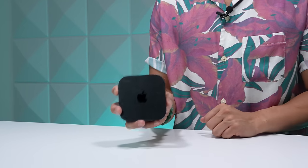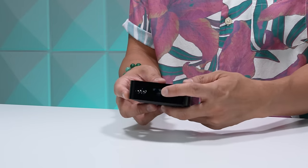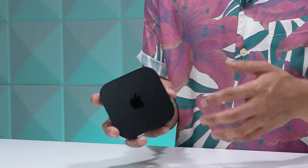This is the $149 version, which has a gigabit ethernet port. It also has the larger 128GB storage internally. This model also has Thread networking support, which allows it to act as a hub for compatible smart home devices. The $129 entry-level model looks exactly like this but does not come with an ethernet port, has a smaller 64GB storage capacity, and doesn't have Thread support. Both models support Wi-Fi 6.0 and Bluetooth 5.0, just like last year's model.